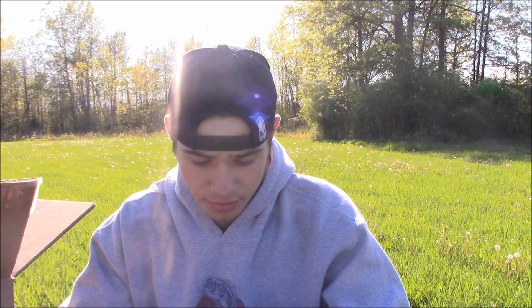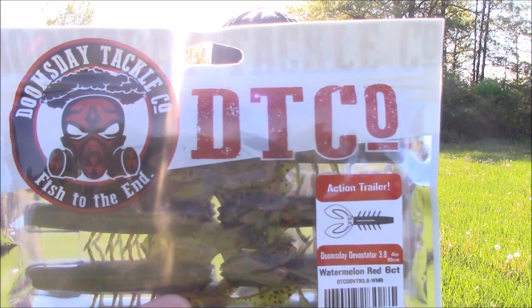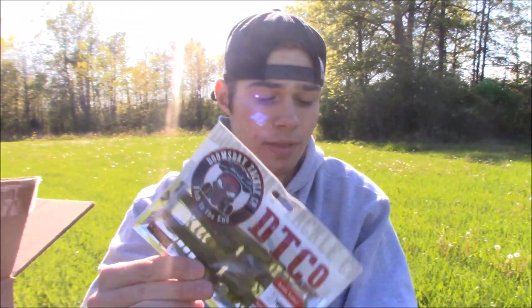This one I think might be new — it's the Doomsday Devastator, a 3.8 inch hellgrammite slash crawl bait. They sent me one pack of those. I'm thinking these are going to work great as jig trailers.